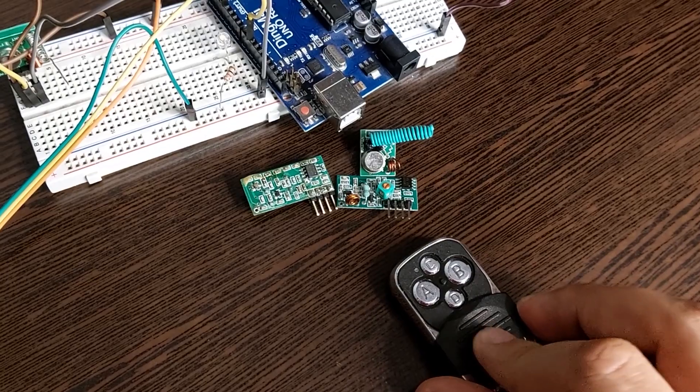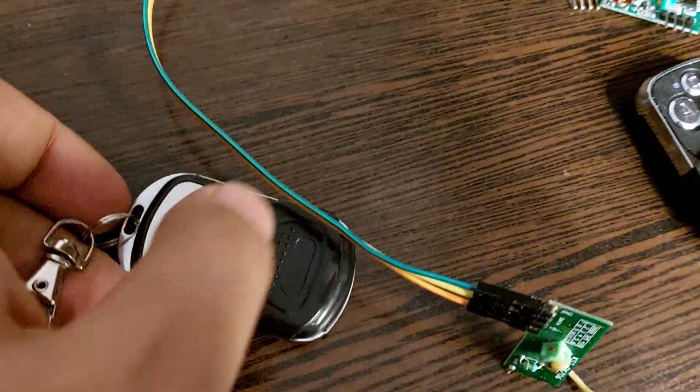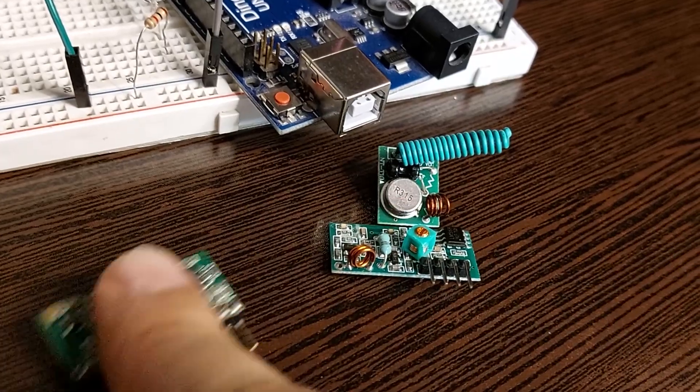First of all, we need to know how to send a voice or digital message. Here you can see the remotes, which are the transmitters, and these modules are the receivers. If we amplify the digital codes and connect them directly to the antenna, these signals won't be sent because the frequency of these signals is low and the wavelength is long. As a result, we need a large antenna.